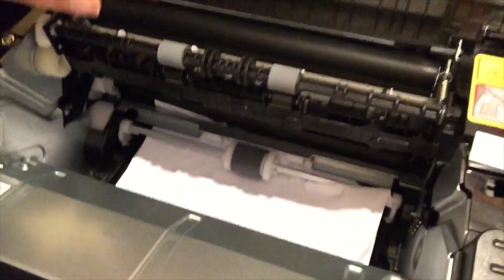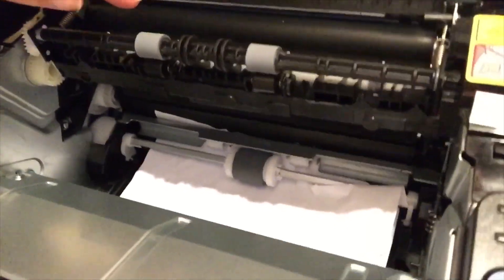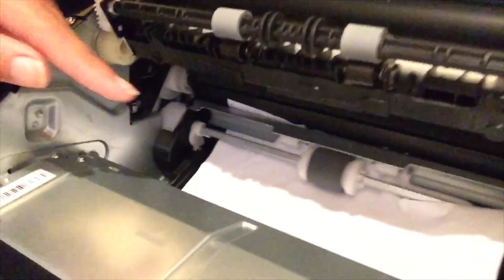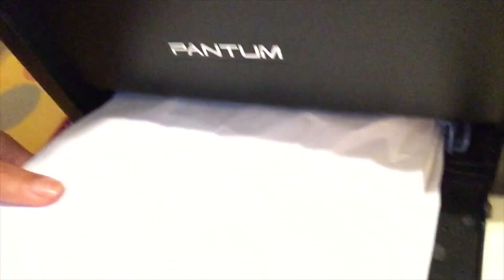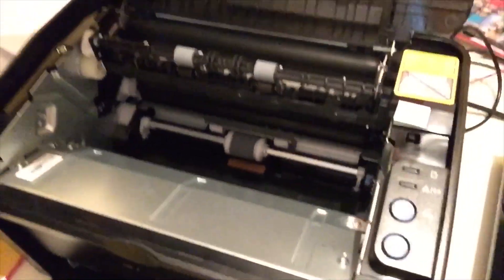Now we can see the stuck paper clearly. If it's all the way here and has reached this point, you can just pull it up from here. If not, like in my case, you can pull it out from the other side — it's easy to do so. It's that simple.